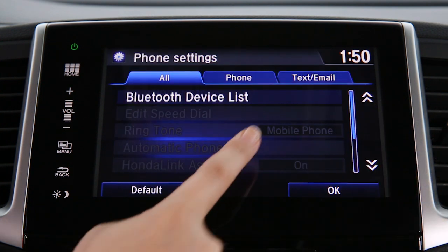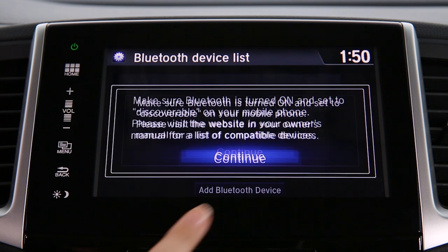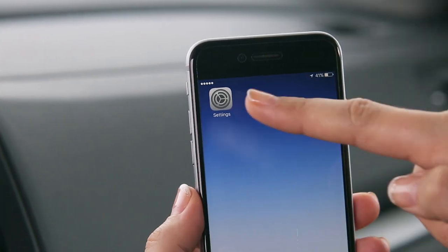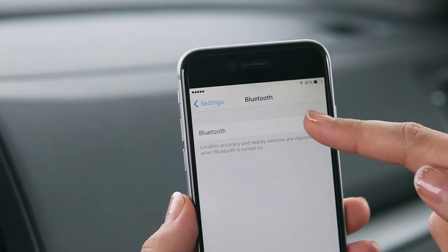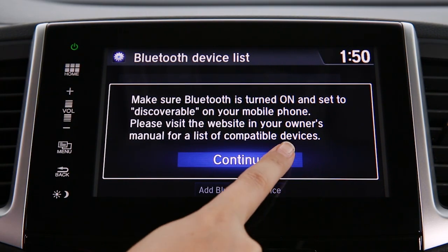Choose Bluetooth Device List and then Add Bluetooth Device. Make sure Bluetooth is enabled on your phone — you can usually find this in your phone's settings menu. Once you've done this, hit Continue on the touch screen.